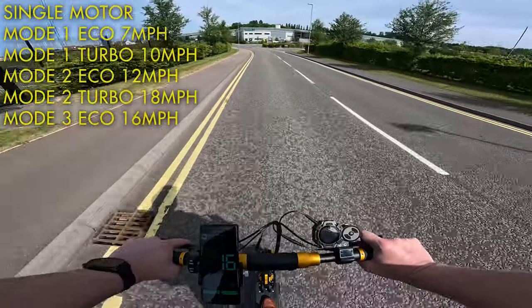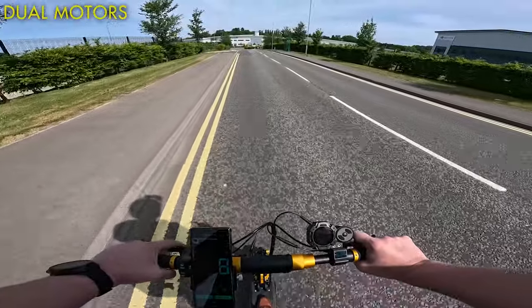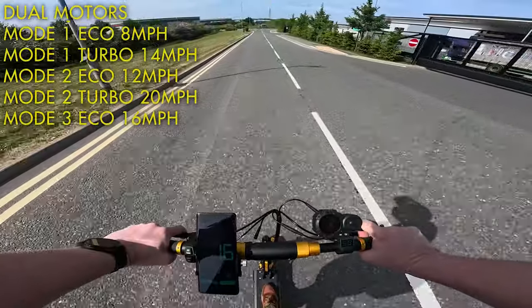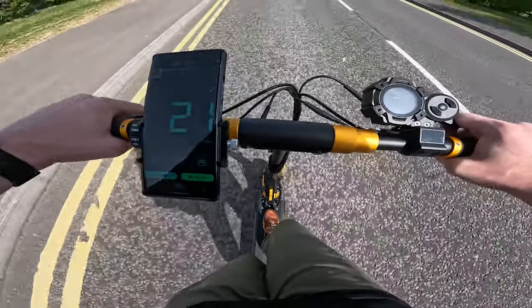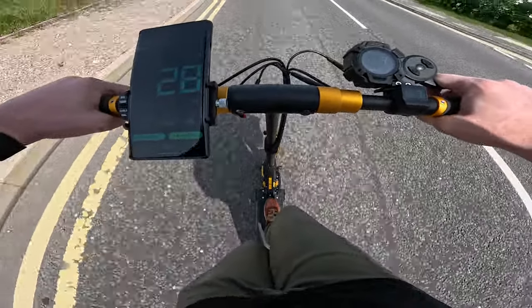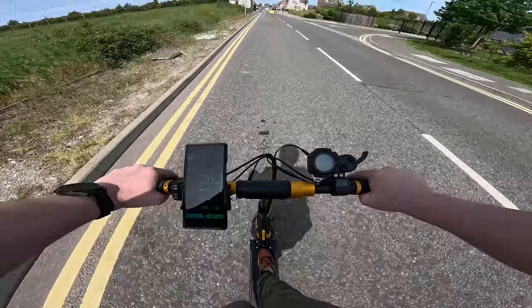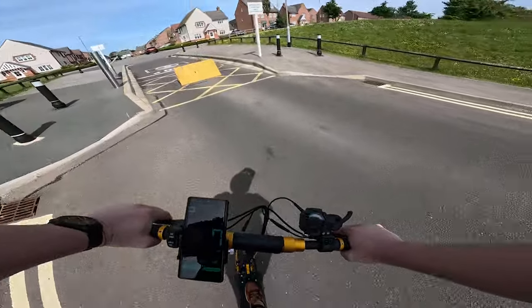Mode three eco does 16 mph, and turbo got me 24, but the hill climbing ability was still pretty naff. Switching over to dual motor mode: speed one in eco does 8 mph, and turbo does 14. Mode two eco gets you to 12 mph, and turbo gets you to around 20. Finally, mode three eco does 16 mph, and turbo unlocks the full power, which gets you to 28 mph and does so pretty quickly. With a slight headwind and a bit of a tuck, I measured a 0-20 time of about 7 seconds, and a 0-28 time of about 11. It'll happily carry my heavy ass up hills at 25 mph, but it won't really go past 29 or 30 even on a downhill, which makes me wonder if it's limited in some way. This is more than fast enough on 8.5 inch wheels, and even though it does feel plenty stable, I don't think I'm in a rush to go much quicker on a scooter like this.